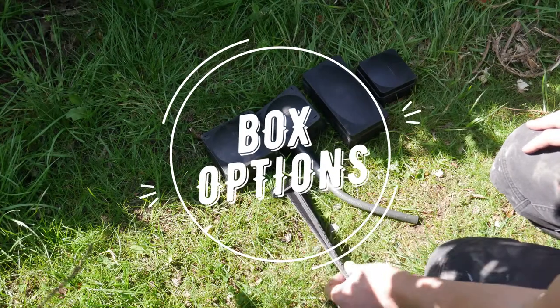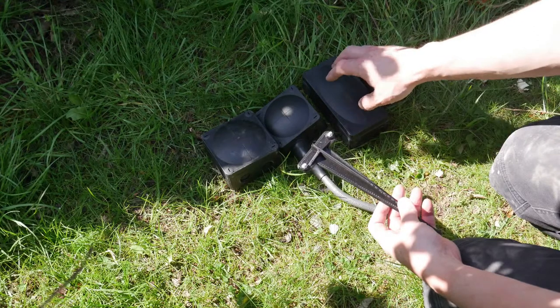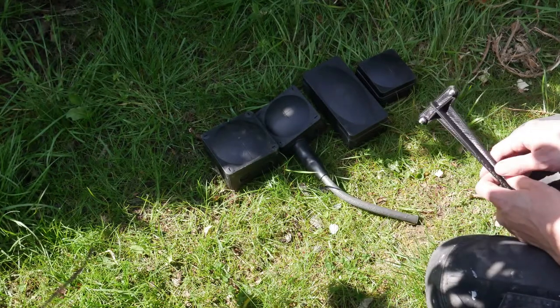I'm going to give you a rundown of what fits the vertical standard. We've got the 106, the 116, the 308, and the 407 — they all fit as standard. Anything larger, you need to use an adapter plate which we sell separately.